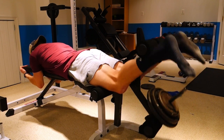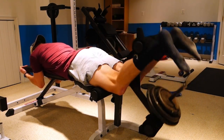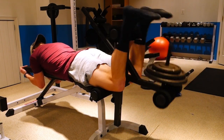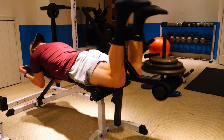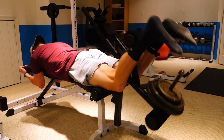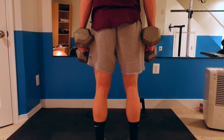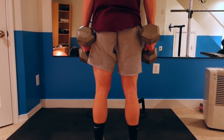Next, I moved on to hamstring curls, or knee flexion. I went a little bit heavier on these — I always feel like I can go a little bit heavier working my hamstrings than my quads. One thing I noticed about this exercise that's important is having your knee directly aligned with the axis point. If that's off, even by a little bit, at least for me, I've noticed that you can put a lot of strain on your knees. So a tip for that is just to make sure your knees are lined up with the axis point of the machine.